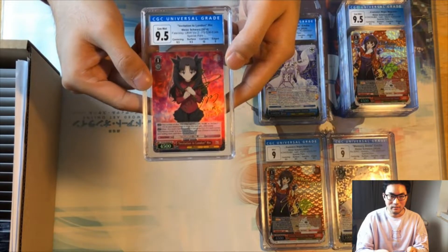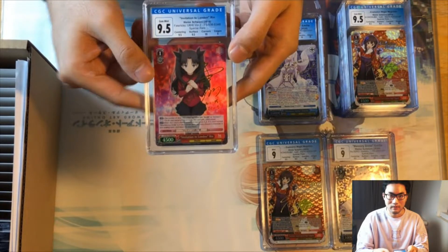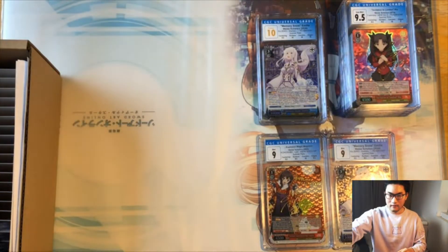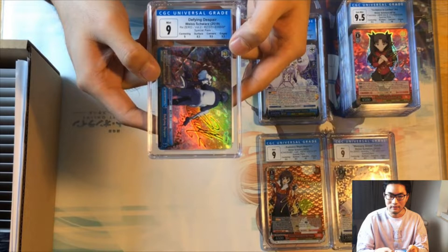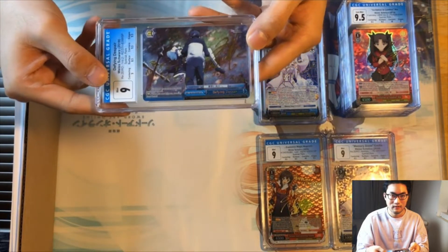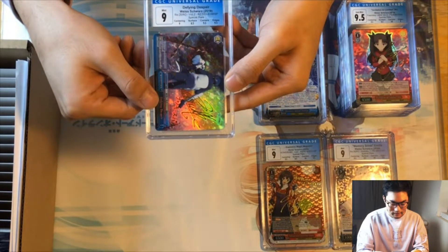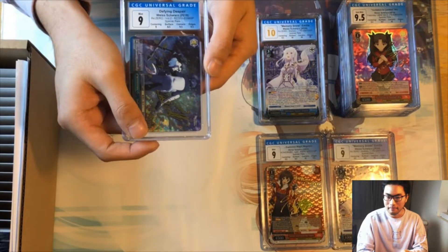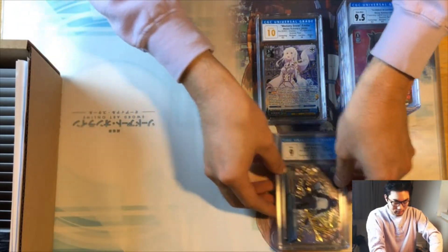Next we have Invitation to London Win from Unlimited Blade Works Volume 2 from the Fate series — 9.5 overall, with the only imperfection being a nine on edges and 9.5s and 10s otherwise. Next we have Defined Despair from Re:Zero Volume 2, the SP climax — it got a nine overall with an 8.5 on centering. All our nines so far have been because of an 8.5 on surface, so CGC does grade surface pretty harshly.